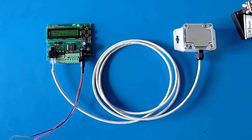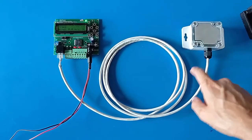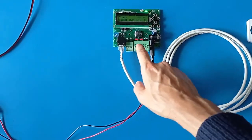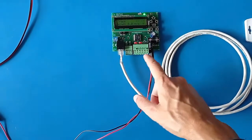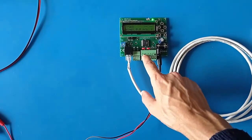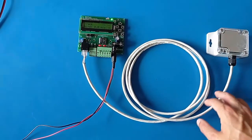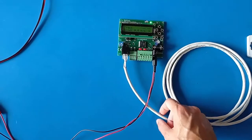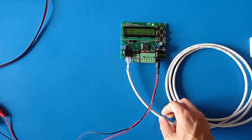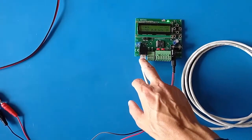The system consists of a sunlight direction sensor which is connected to a control board that reads the sensor and decides when to turn on and off the motors. The sensor comes with a cable about 2 or 3 meters long — a regular CAT5 cable used for Ethernet with RJ45 connectors.